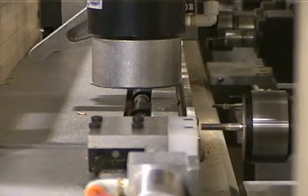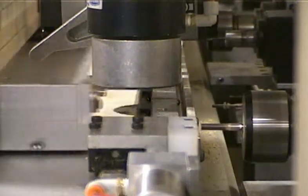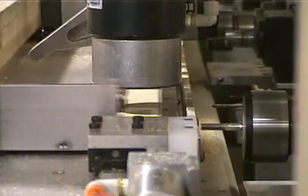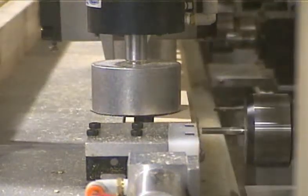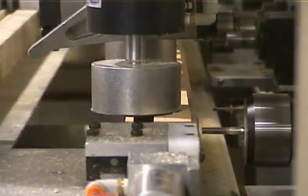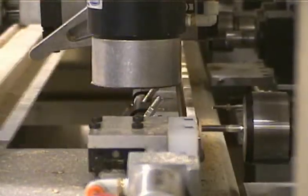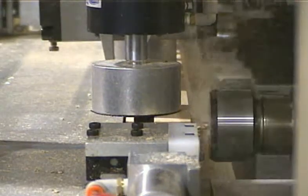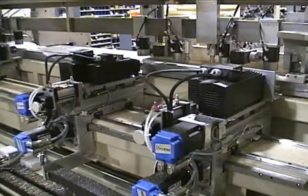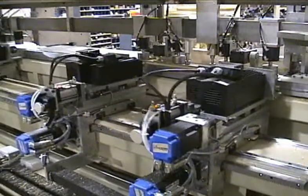Parts are shown here as viewed from the side of the machine. Parts are also shown here as viewed from the back of the machine. This gives a good look at how the carriages are independently controlled to put mortises at any location.